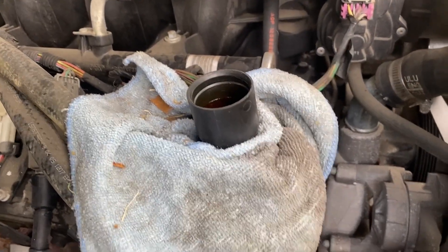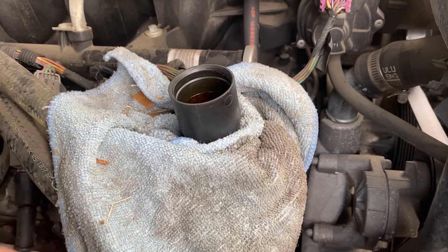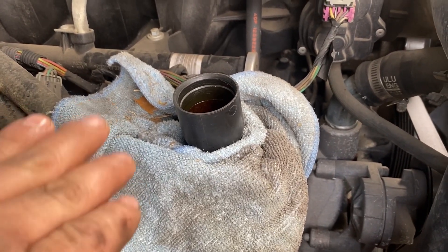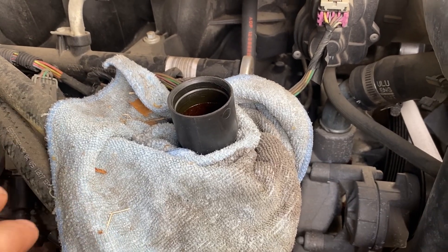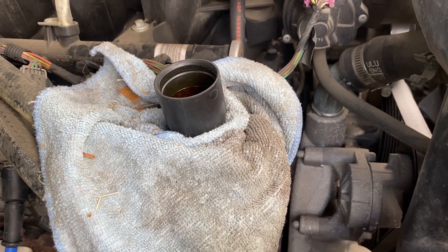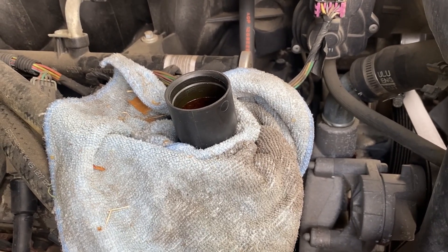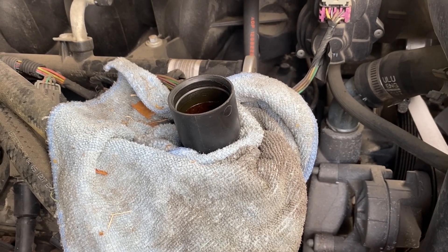Now we're gonna pour the oil back into the truck. What I like to do is put a rag around it in case you have some spillage — it'll fall on the towel. They sell funnels for about two dollars if you like; they'll help you. I'm just gonna pour straight in there. Go ahead and pour the oil back in — my truck takes six quarts, so just double-check your vehicle's oil capacity.